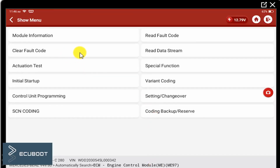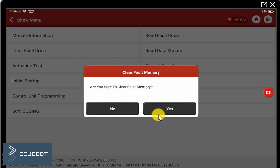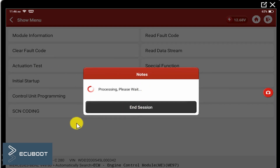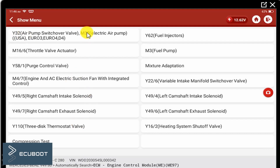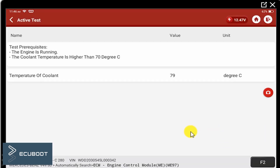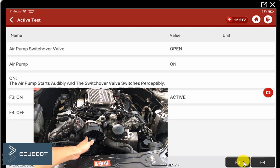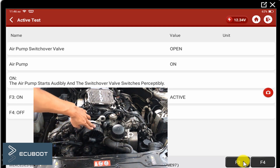In the next step, I will clear the fault code and actuate the air pump to see if it's working. You can hear it — it's working now. While it's operating, I can feel the suction it makes. For safety reasons, you should only actuate it for less than 3 minutes. At this point, I can say that our problem is fixed.